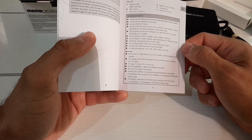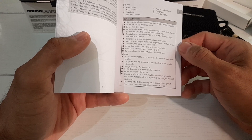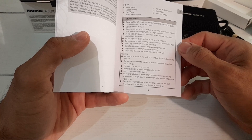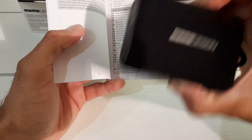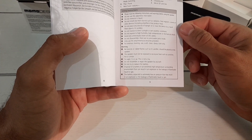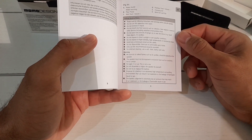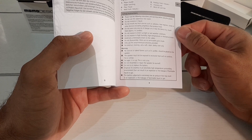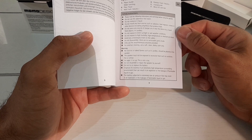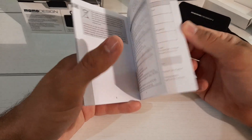Do not install near heat sources such as radiators or amplifiers. Do not expose to direct sunlight or wet weather — so it's not solar or water powered. Do not expose to high temperatures or mechanical shock — it's freezing here in the UK so we should be fine. Avoid unnecessary strain on the cables, do not dismantle — basically when it's broken you throw it away. For external cleaning use a soft damp cloth only. Warning: no naked flames such as lit candles should be placed near the speaker.